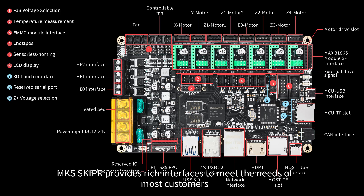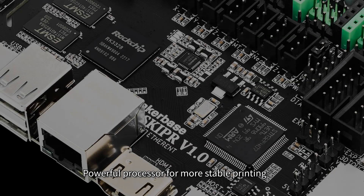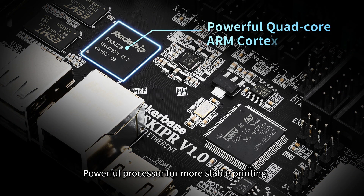MKS Skipper provides rich interfaces to meet the needs of most customers, with a powerful processor for more stable printing.